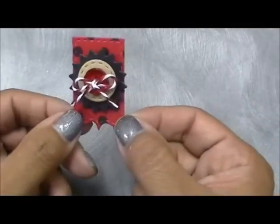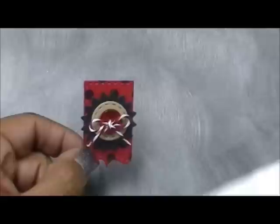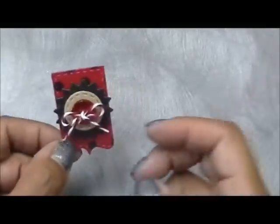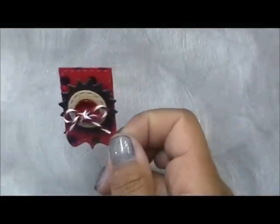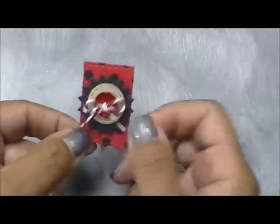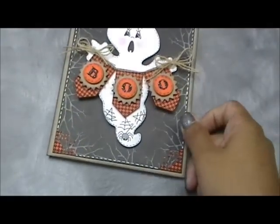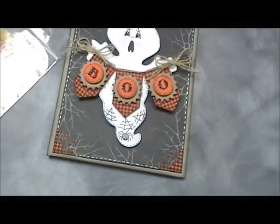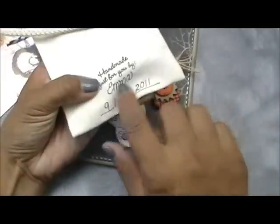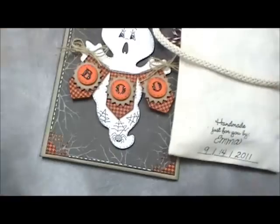I am so proud of this. I'm so super excited about this release, everybody, and I hope you love it as much as I do. I am so looking forward to tomorrow for you to see the entire release. Remember how I told you the date fits into the oval stitch die — this is it right here.